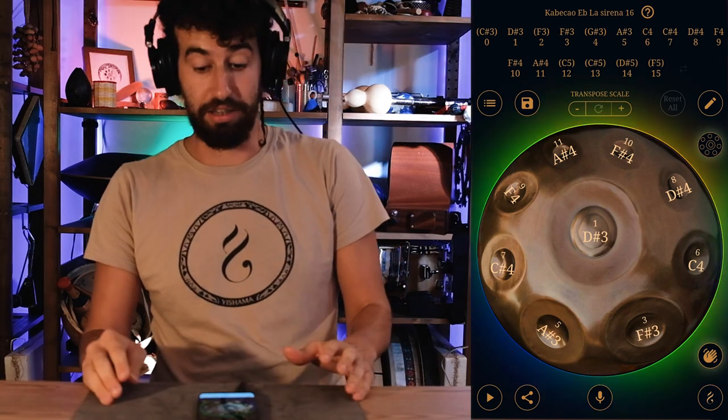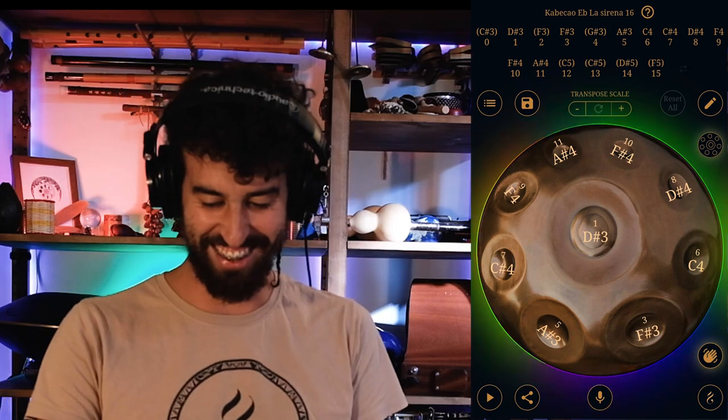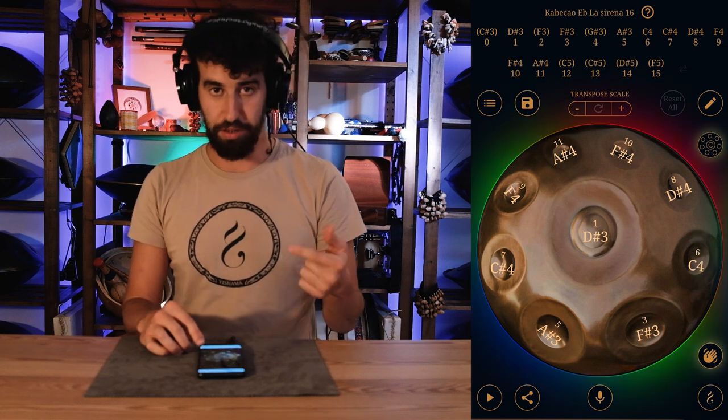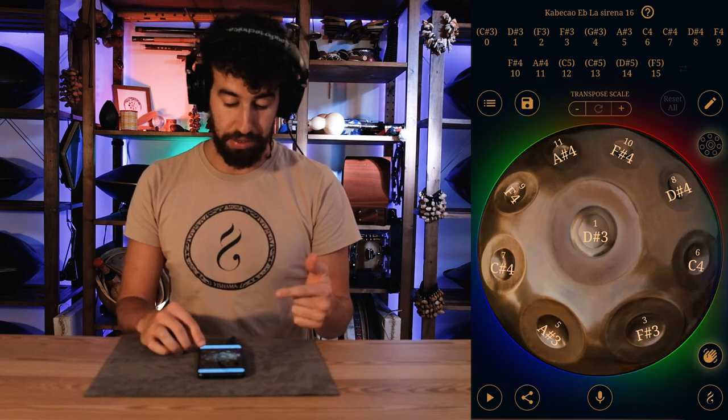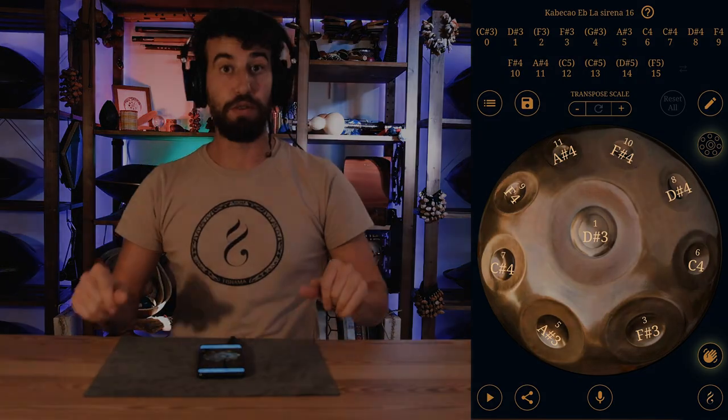I just activated the rainbow option — what the heck just happened? You can cycle through hippie, casual, and normal visual color modes. Moving forward, my friends, moving forward!